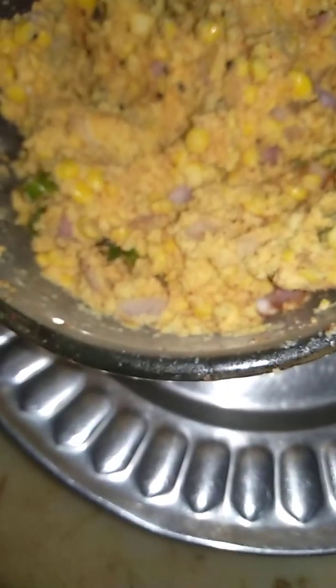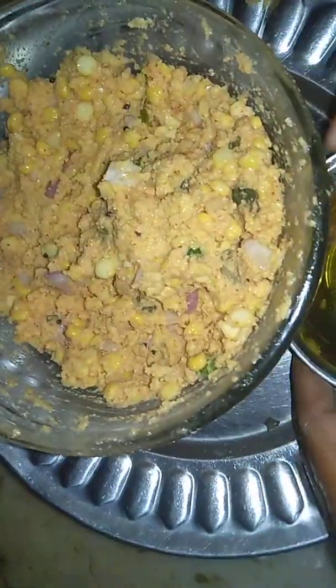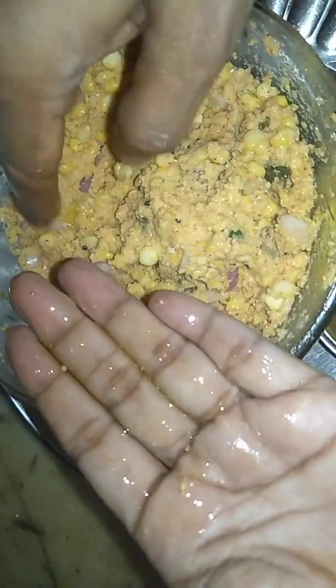After mixing, add refined oil and mix again. Take refined oil on your hand, take a small portion of it, and make a small vada like this.